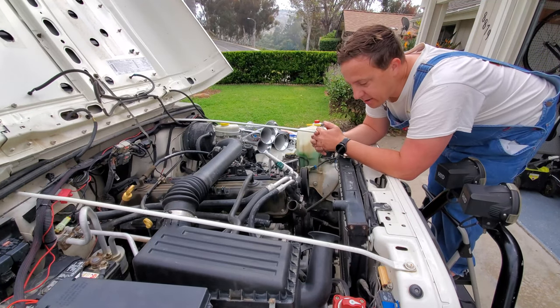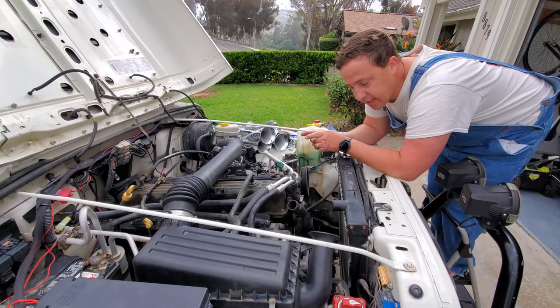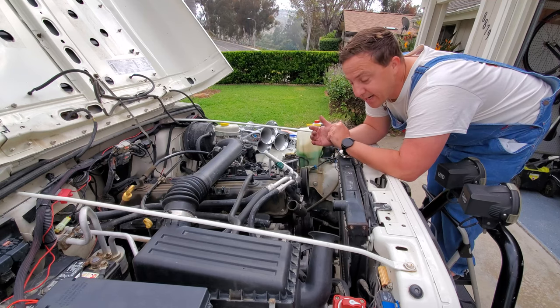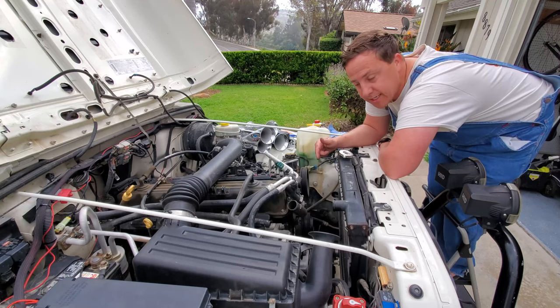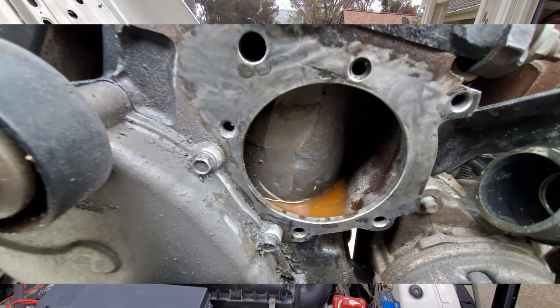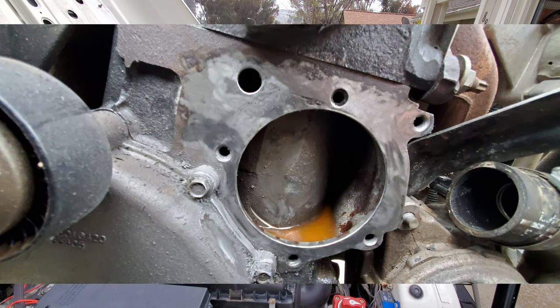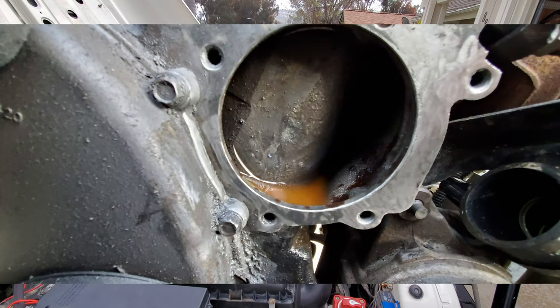Good morning everybody. Unfortunately last night I wasn't able to finish because it was getting too dark and I didn't have the right tools. The absolute hardest part and biggest time sink of this job has been removing the old gasket from the engine block. I'm going to insert some photos of my trials and tribulations. I had to take photos at a bad angle due to the lighting, then inspect them and use my family for some QA. Finally I was able to call it good.